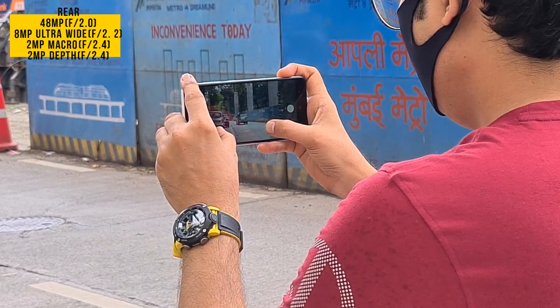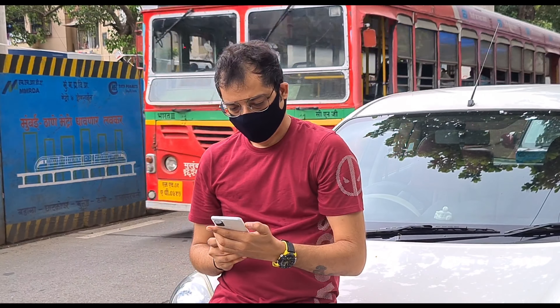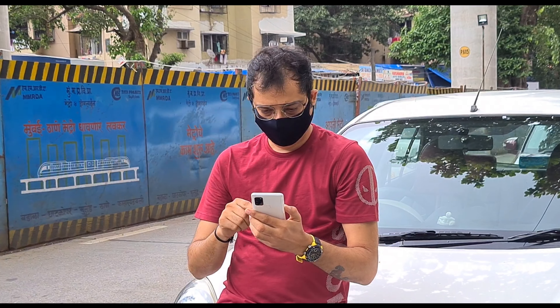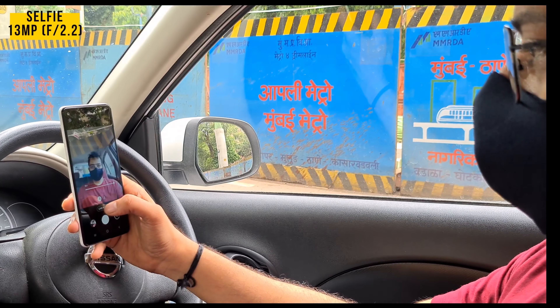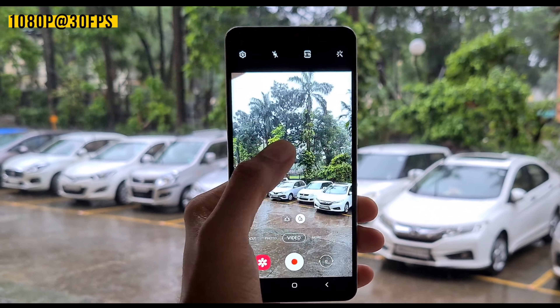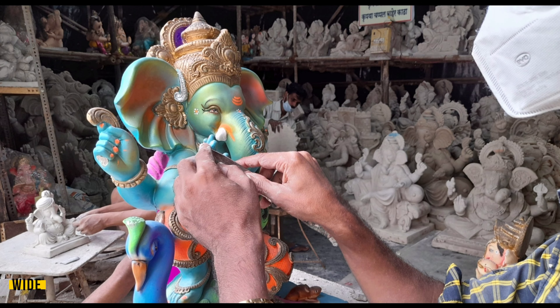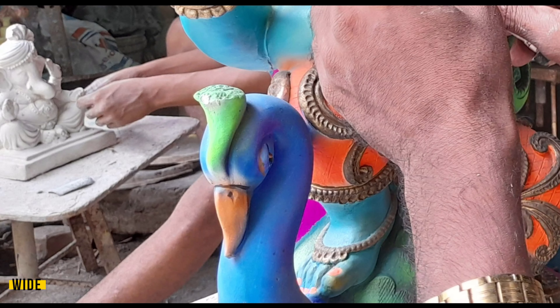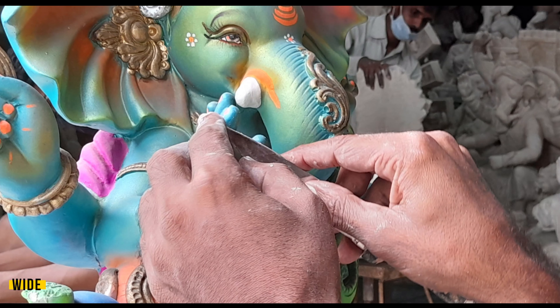Coming to the camera, you have a quad camera setup with a 48MP main sensor with aperture f/2.0, an 8MP ultra-wide sensor with aperture f/2.2, and a 2MP macro lens with aperture f/2.4. I have taken some photos with this phone. You can see that the photos are very natural and clarity is very good. The details are very clearly visible. The color, contrast, and saturation levels are proper and the photos are perfect.